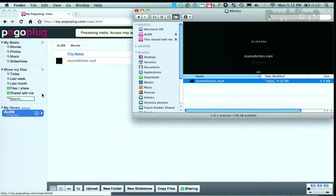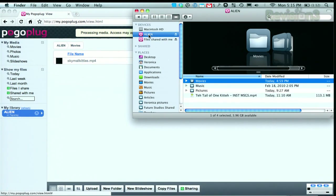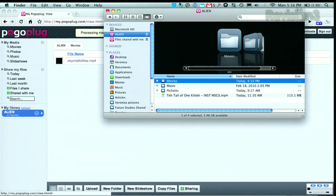Another cool thing is that it shows up as drives on your computer too. You don't have to use the software because you can access everything over the web, but if you want it to show up as an external drive on your desktop, you can just install the software. It works for Mac, PC, Linux — pretty much anything.